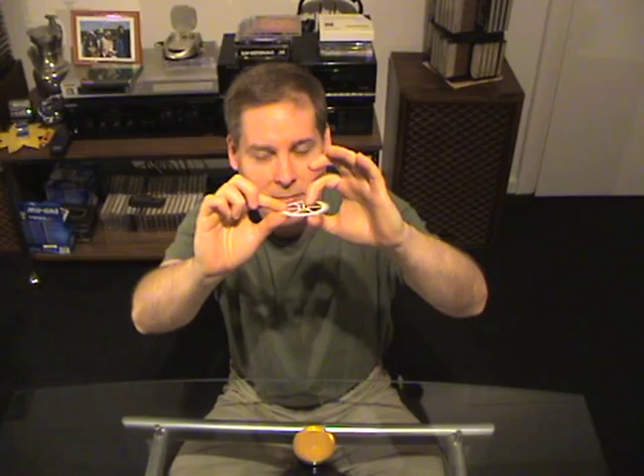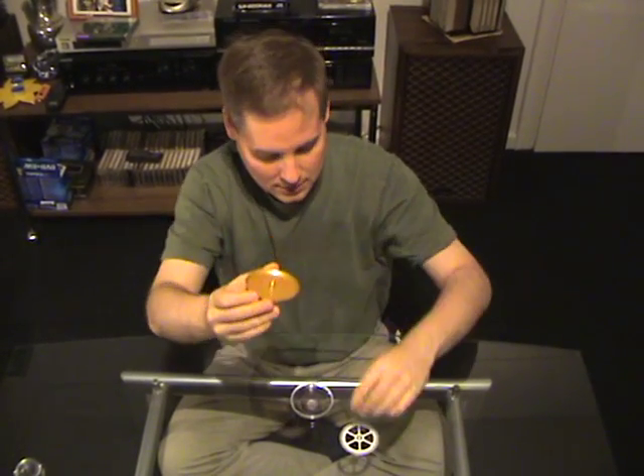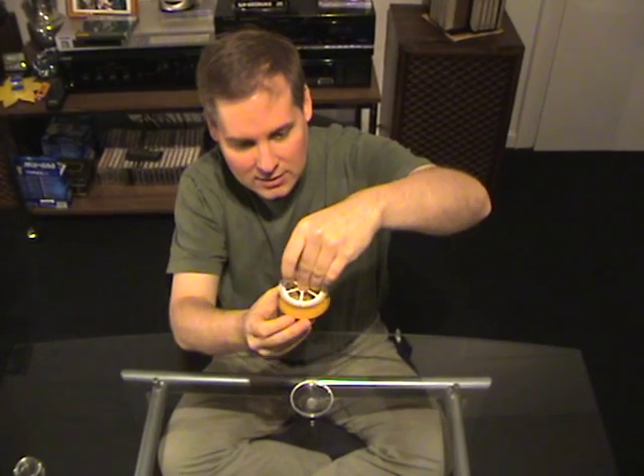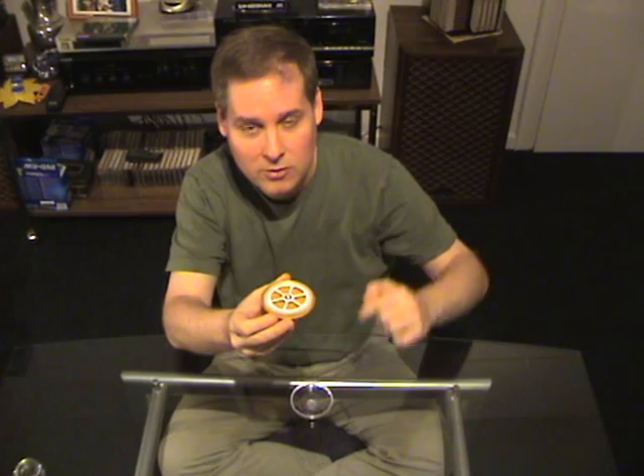And in the middle it has this metal piece here. This sits atop this metal disc — just a metal disc with a pin in the middle, nothing else. You put this on top and it turns very easily. There is very little friction here.